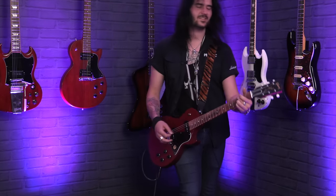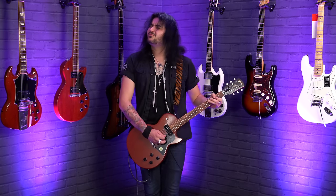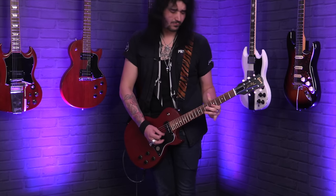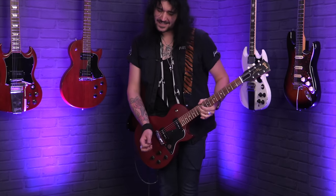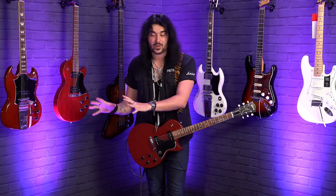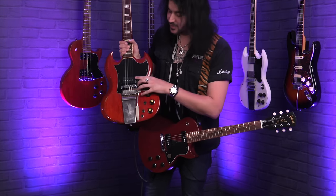Now let's talk about technically another single coil — a P90. These are P90 pickups. As a kid, it took me years to realise that dog ear and soap bar are the same thing. There are technically two different kinds of P90s: dog ear P90s, like these on the Les Paul Special, and soap bar pickups, like what's in my SG right here.